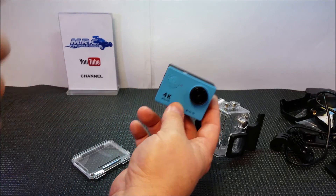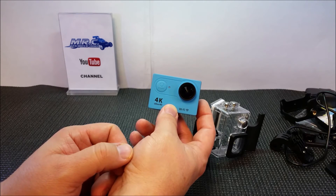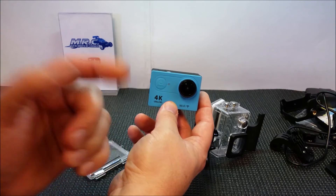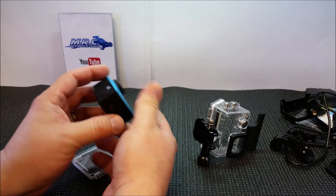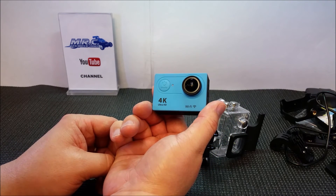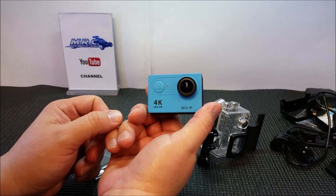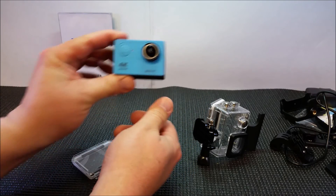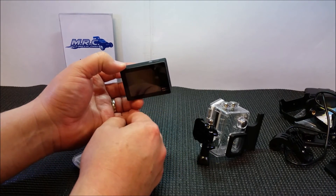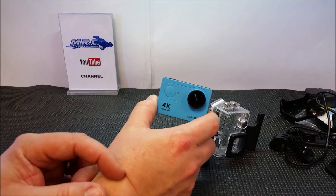I researched this a bit on YouTube. Is it a GoPro? No. Is it going to be a great 4K camera? No — that's not why I bought it at this price point. I wanted the 1080p 60 frames per second and possibly the 720p 120 frames per second. I'll be using this to shoot some videos and I will show you guys what the quality is like in future videos. I think the quality of the 1080p 60fps is really good for what you pay for.